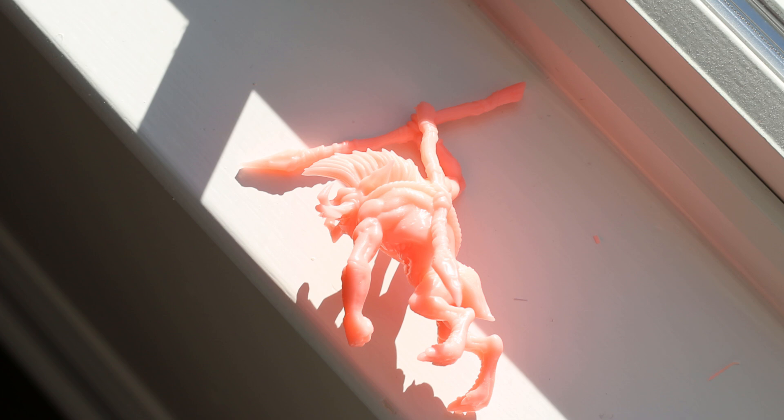I put them in the sun to cure. The detail came out great except for those few support failures, which is frustrating, but it's a new resin so it sometimes takes a few tries to dial in the perfect settings. Seeing these failures actually helps me figure out the right settings. I always keep failed models because they're great for testing primer — to make sure it's not coming out fuzzy — and for testing paint colors or color schemes before doing the real model.